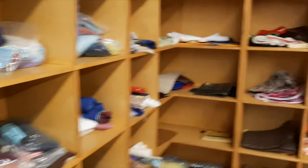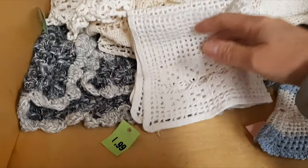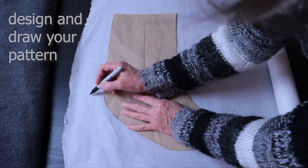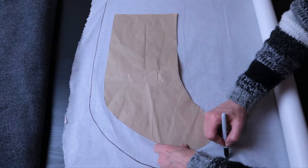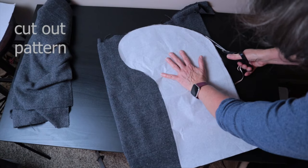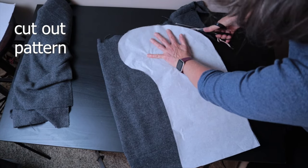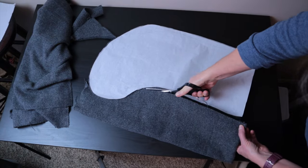Oh, what else can we put in there? Oh, look at these doilies — and they're pretty cheap. Alright, so the first thing you want to do is design and draw your pattern. Here you can see I'm doing a large stocking. Then you cut it out. I cut out two sets, so four layers to make two stockings.